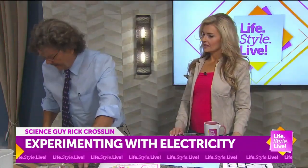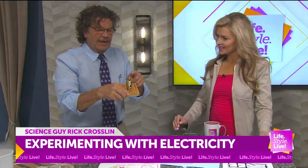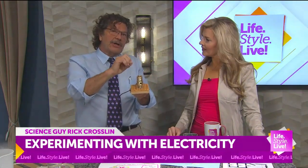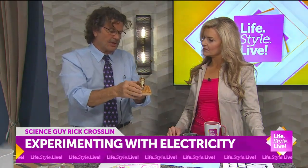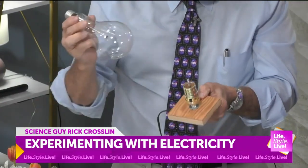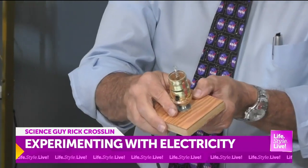I brought something today to try to show you. This has a filament. This will only last for a second because when I turn it on, it's going to burn, and the oxygen is going to cause it to break. Inside of a light bulb, there's a vacuum — there's no air. So let's turn this on and see what happens. It should be just a second. Ready? Three, two, one.